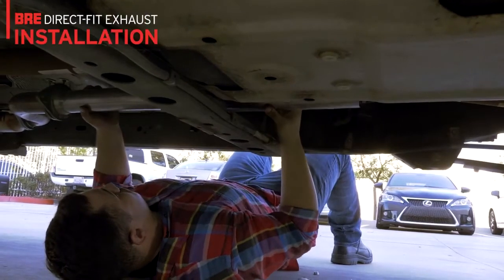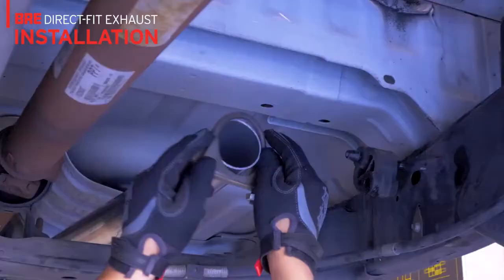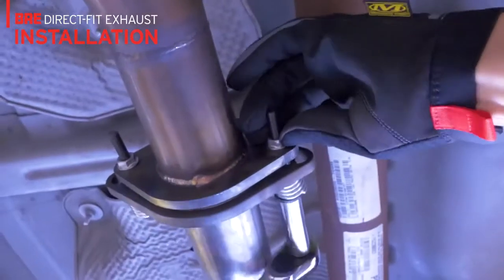BRE direct fit exhaust features a multi-piece construction for smoother and quicker installation. Smaller parts are easier to thread through the frame and the cross member.